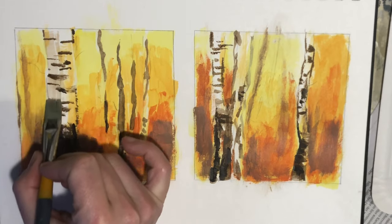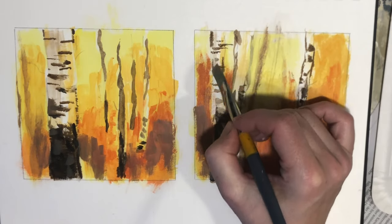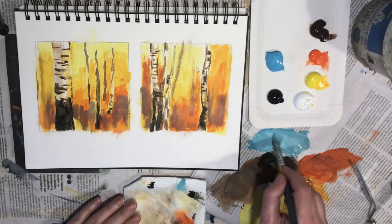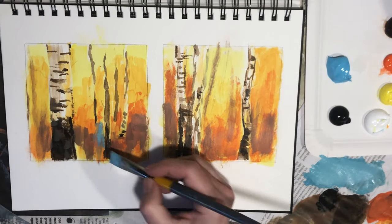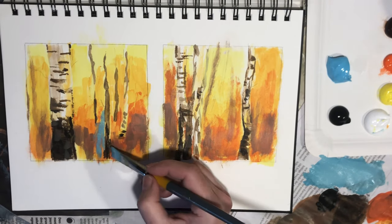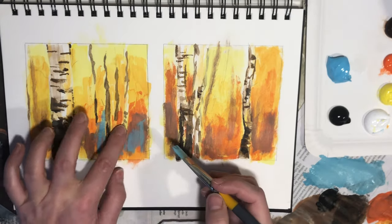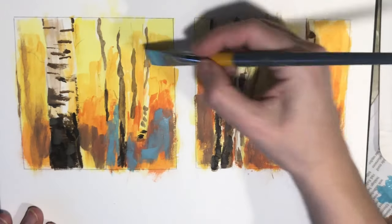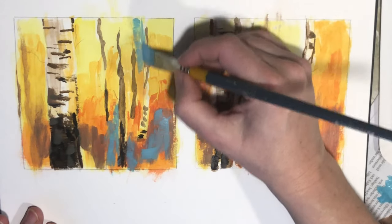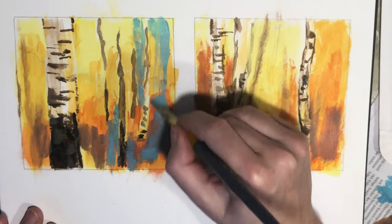Adding browns towards the bottom helps create some depth. I'm also adding very thin layers of brown mixture on one side of the tree trunk — this helps to create the illusion that the tree trunk is round. So far we've been using only warm colors and I'd like to introduce a cool color: the turquoise. I took the intensity down by adding some white to the turquoise as well as a bit of burnt umber.